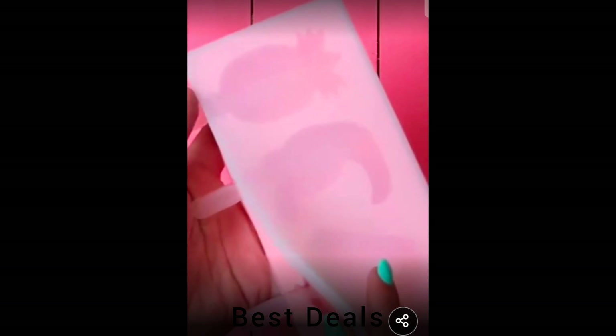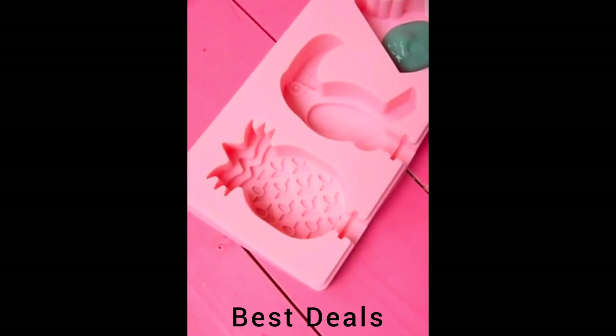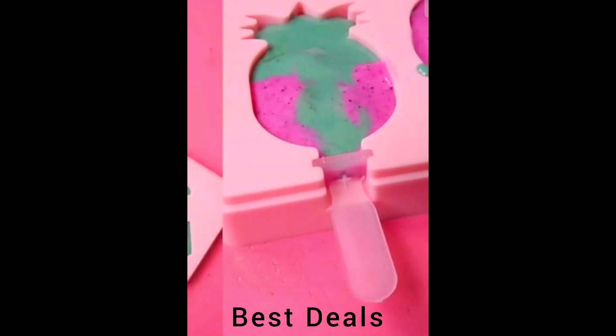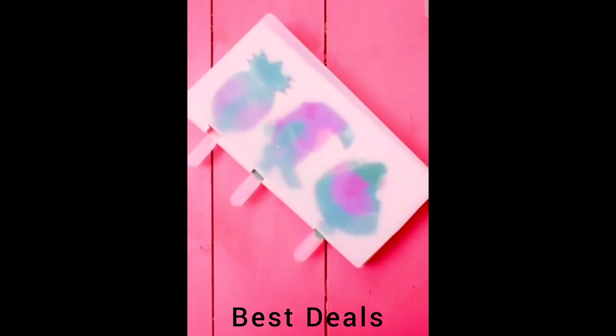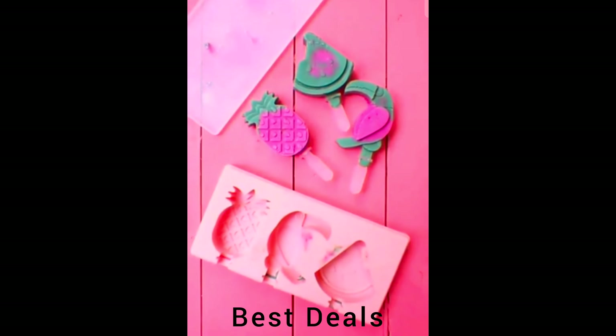17. Three Cavities Reusable Colorful Silicon Ice Cream Bar. Easy to make popsicles of any flavor with these cute shapes — you can add pudding, jello, yogurt, juice, or chocolate to make your family's special and delicious popsicles. Product link is given in the 17th link.